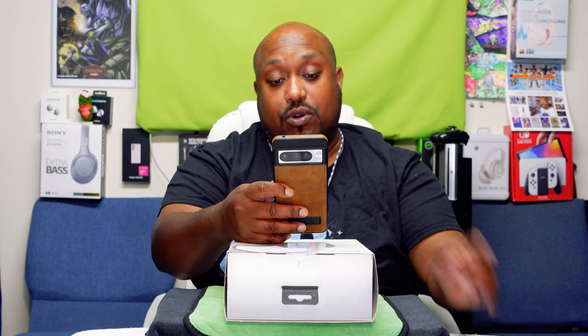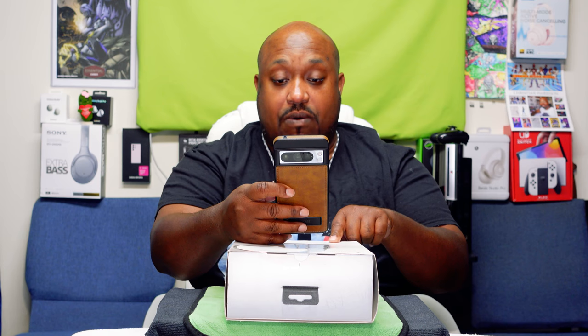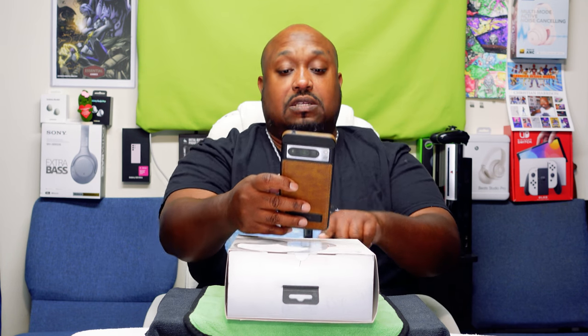The headphone picks up voices and eliminates environmental noise, leading to clear communication. Now, first of all, you shouldn't be using this to make any calls — these are not good for making calls. It also features all-day comfort, easy switching between devices, and a personalized listening experience through the app.